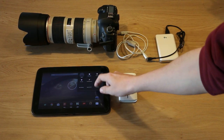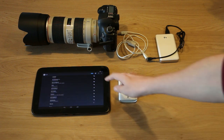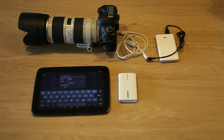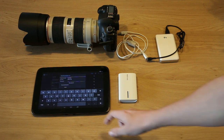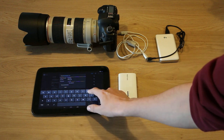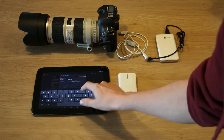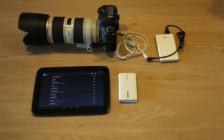On the tablet I go to my WiFi networks and we'll see a DSLR controller network pop up. The password is DSLR controller by default. Just push connect, wait a second until we're connected.